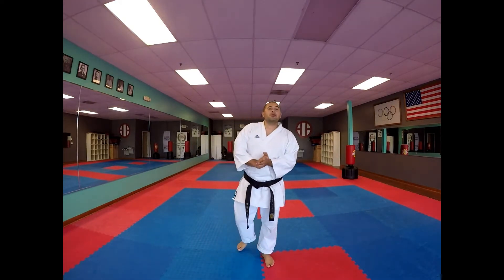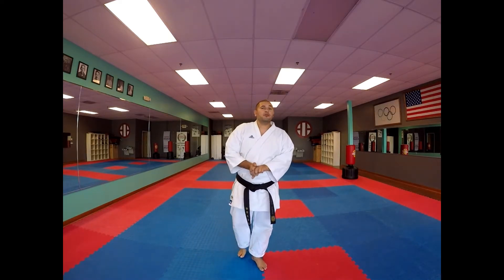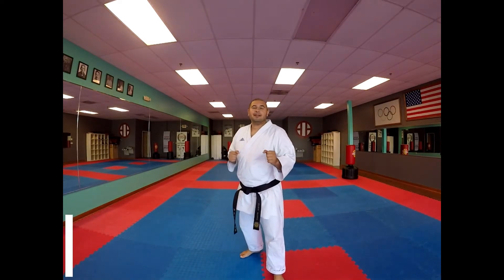Hey, welcome back. It's a beautiful morning here. Today we're going to do a kumite drill. So for those of you that love kumite, Friday night fights, we're going to cover bouncing in kumite.